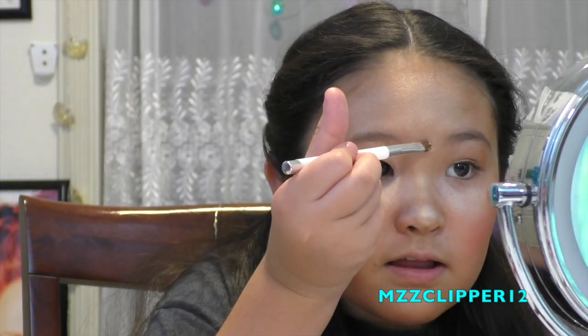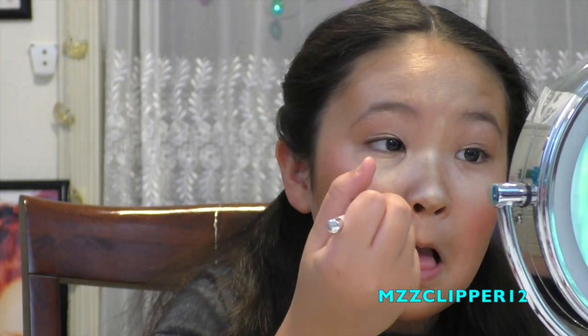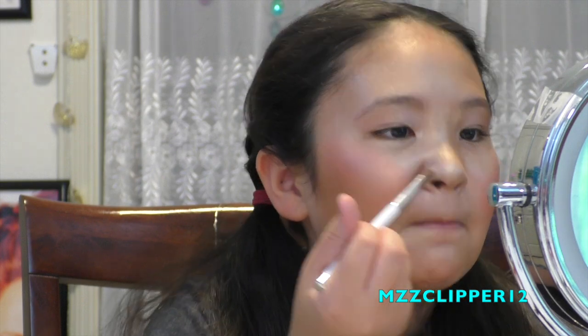I'm gonna make my mom wear this out. You want that nose to stand out. Okay, that's enough.